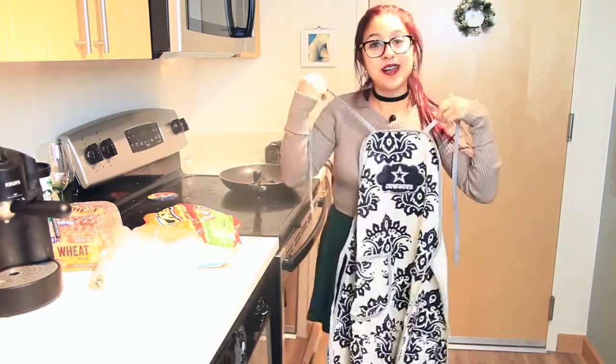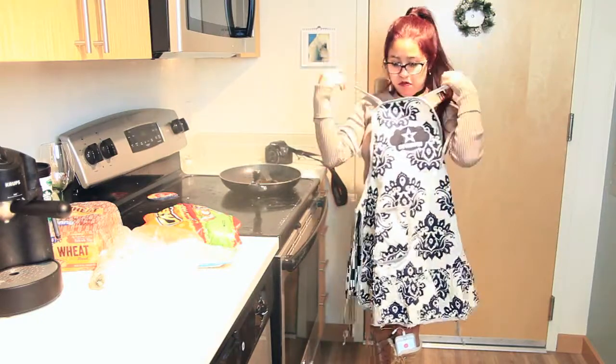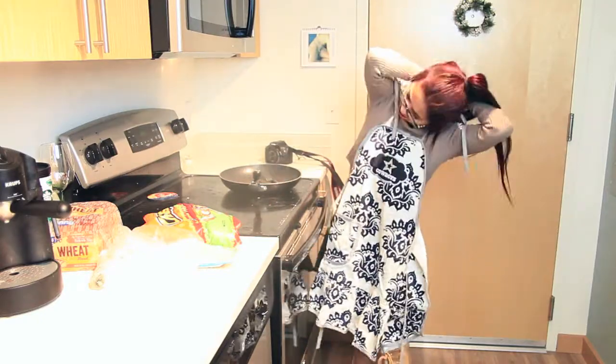Alright, so the first thing that I normally do when I make grilled cheese is put on an apron because I'm classy. And that's what classy people do — we just put on aprons. So let's see if I can do this right.